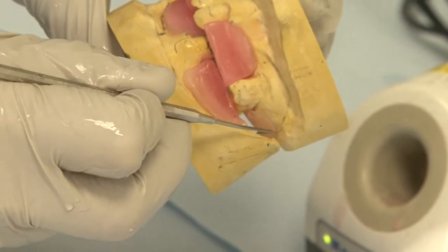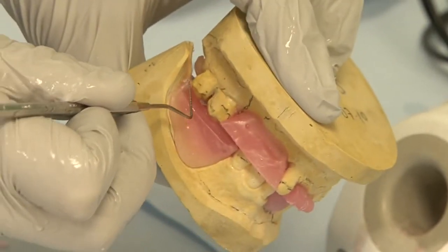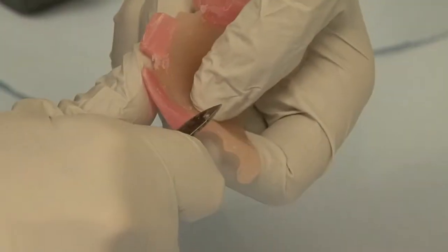Make sure that the casts match together correctly before your registration. Place locating grooves into the wax blocks before proceeding with the face bow.